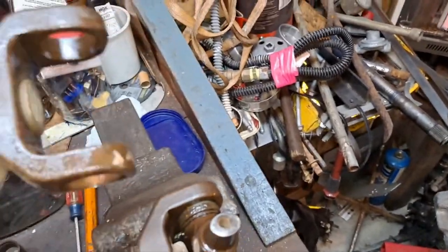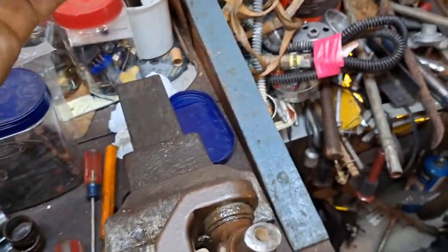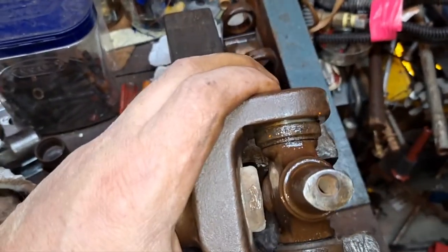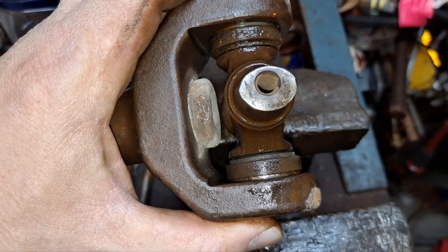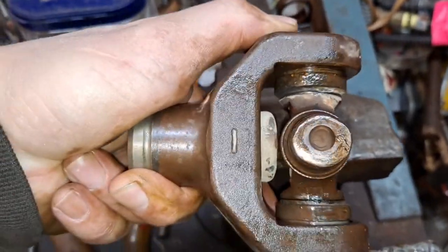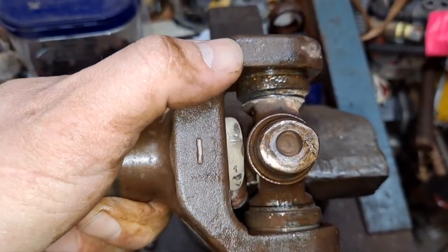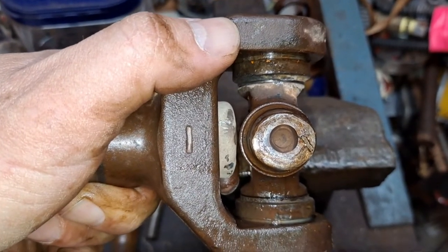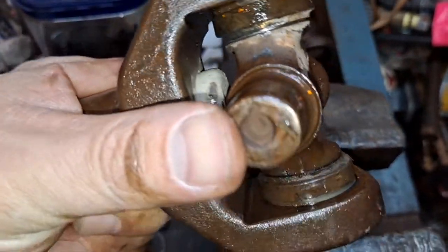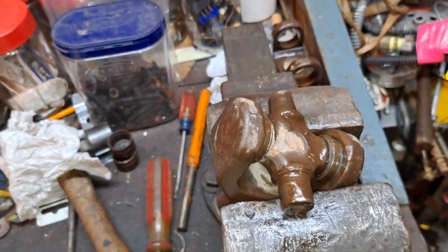I've got this one side off now. Clean all that up — it's just rusty looking, nothing major. I'll take some sandpaper to that. The one I just showed you is completely worn, and this other side that was still hanging in there is oblong — football-shaped itself. Crazy. This one is totally locked up; I can't move it at all. On to getting that one out. What a mess.